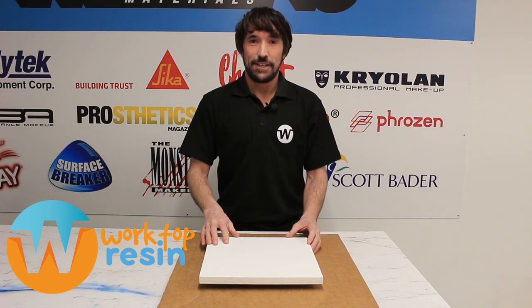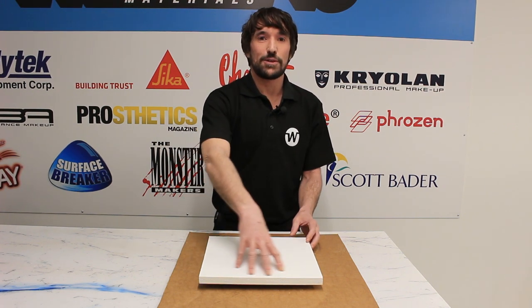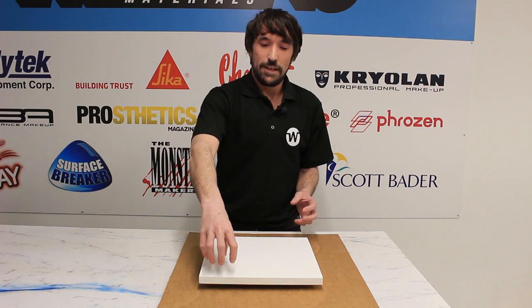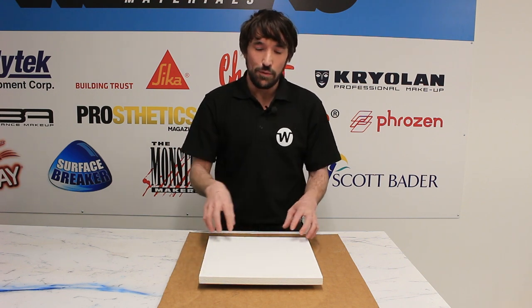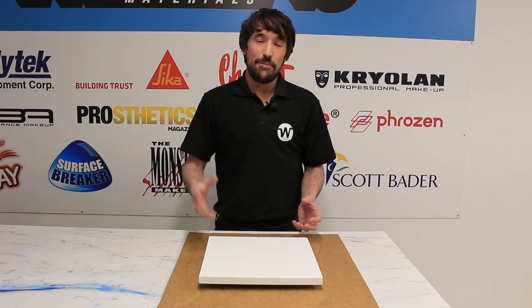We're going to use countertop epoxy resin to create an awesome lava effect on this simple MDF board. This is going to be a real high contrast finish with some bright yellows and reds to create a swirling fire below, and then we're going to use some darker resin to create some defined areas for coals or rocks around the outside. I think this is going to be a really high impact piece, so let's get started.